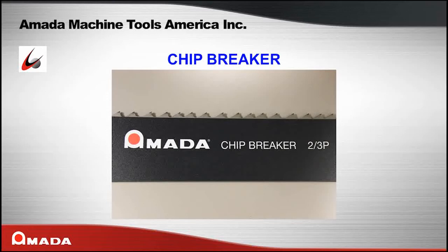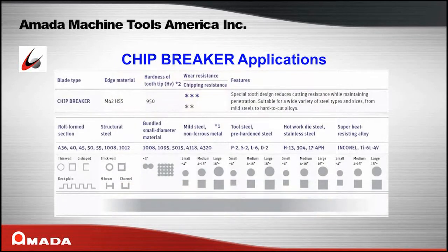The Chip Breaker from Amata is a high-performance bi-metal saw blade. It is suitable for cutting a wide variety of steel types and sizes, from mild steel to hard-to-cut alloys.